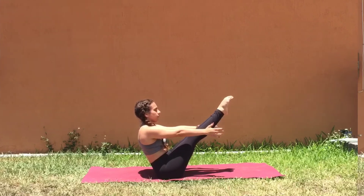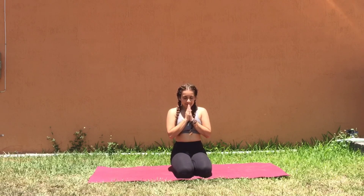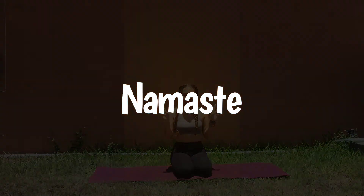I hope these poses and movements help create strong bodies, strong minds. Thank you so much for practicing. Namaste.